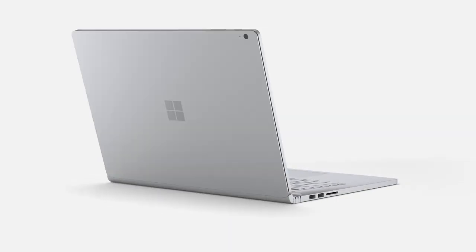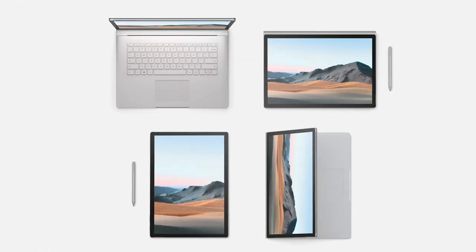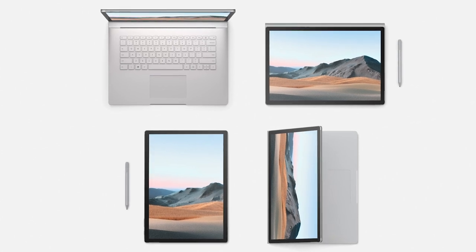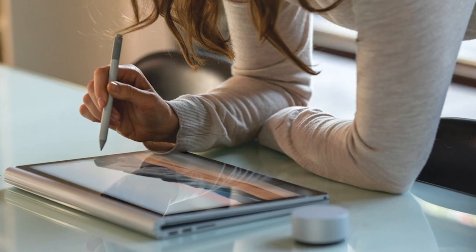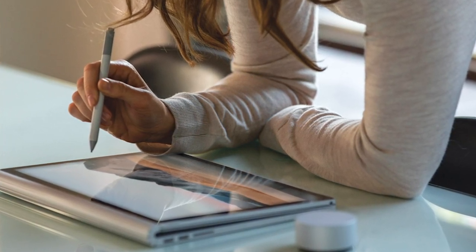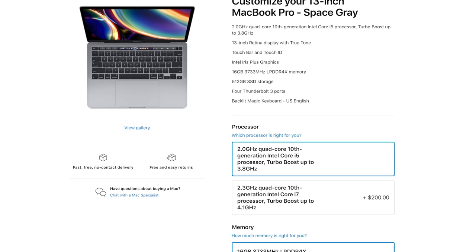The Surface Book 3 is Microsoft's most powerful laptop. It has desktop-level power, but it's also a laptop and a tablet — you can completely detach it from the keyboard and use it as a full-fledged tablet. Compared to the previous Surface Books, there's a 50% performance jump with new processors and new discrete NVIDIA graphics processors. It has the updated 10th gen i5 and i7 processors. The new processors in the 13-inch and 15-inch Surface Book 3 are most comparable to the processors in the new 13-inch MacBook Pro — quad-core i5 and i7s, not to be confused with the 6-core i7 in the MacBook Pro 16-inch.